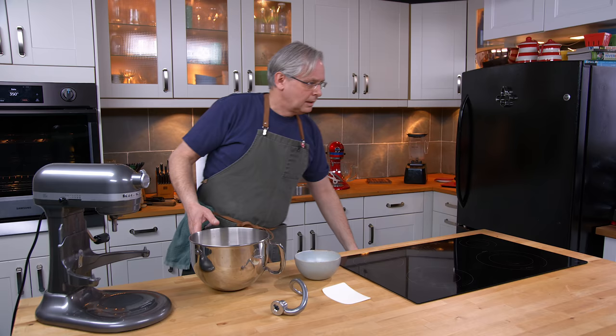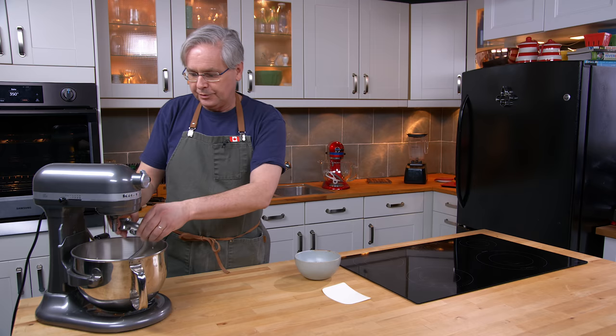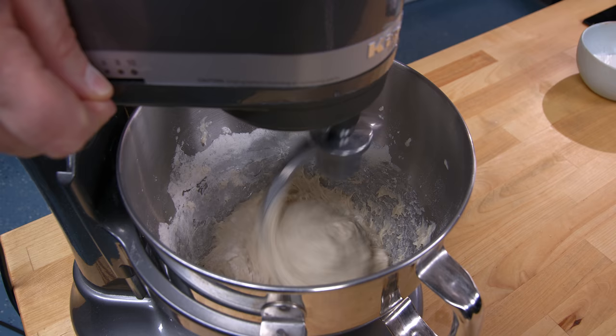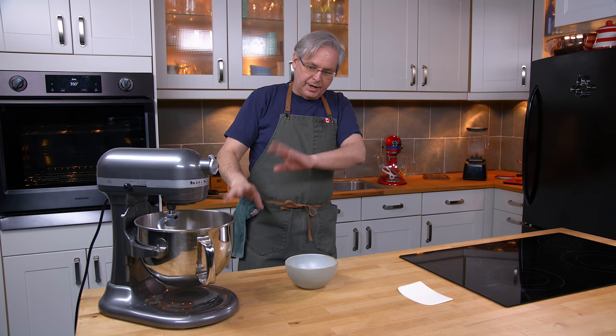If you don't have a stand mixer, don't worry — you can do this completely with a wooden spoon and your hands, kneading by hand. But since I have a stand mixer, I'm going to use it. This first part is just to mix it together into a ragged dough ball using the dough hook. Then I just walk away for 20 minutes, letting it sit in the mixing bowl uncovered just the way it is, and then I knead it.